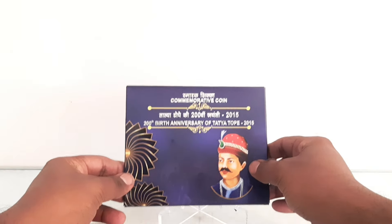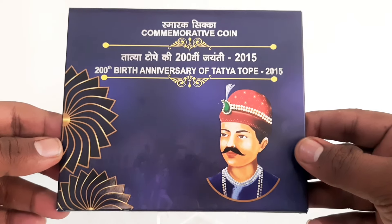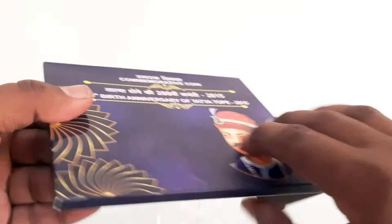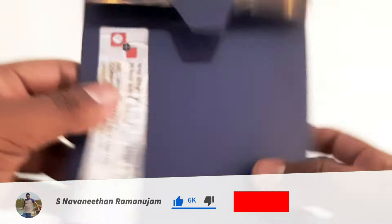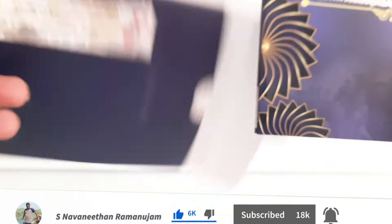The 10 rupees commemorative coin was issued to mark the 200th birth anniversary of Tatya Tope in April 2016. Ramachandra Pandarang Tope, born 1814 and died on the 18th of April 1859, was a leader in the rebellion of 1857 and one of its notable generals. He is better known by his nickname Tatya Tope, also transliterated as Tantya Tope.